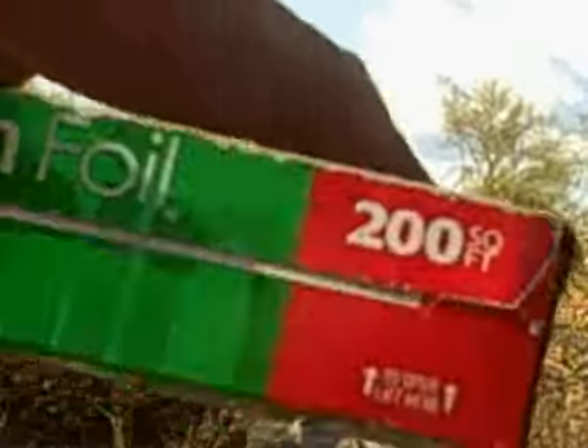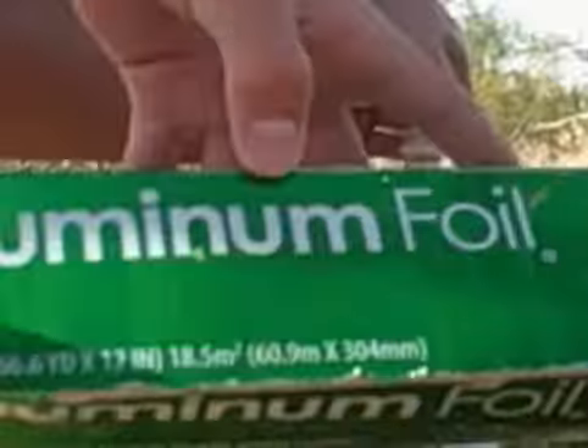And any foil works — aluminum foil — so it's cool.